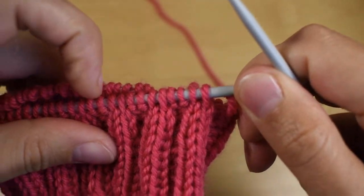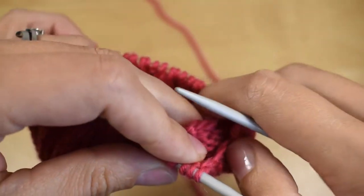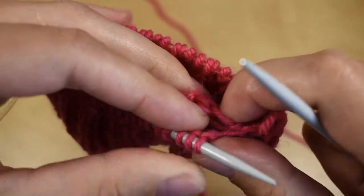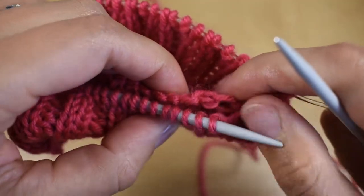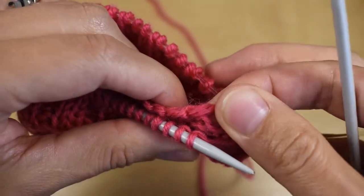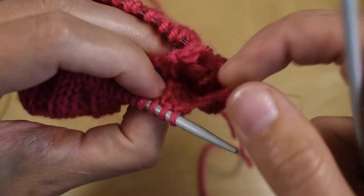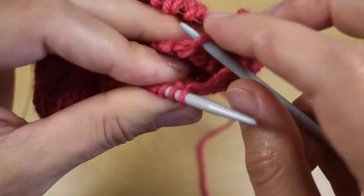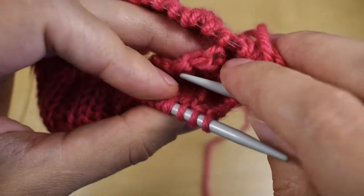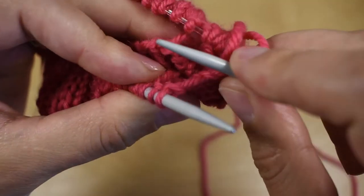To begin, fold the work in half like so, making sure that the stitches on the needle align with the respective cast on stitch. I just have to make sure that this stitch here I'm picking up is itself and not somewhere else, because then the whole work will be a bit shifted.